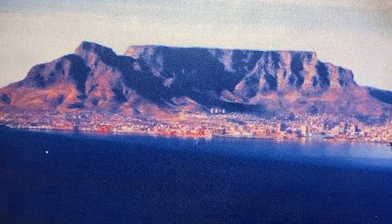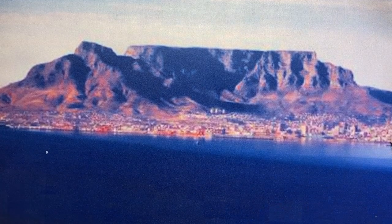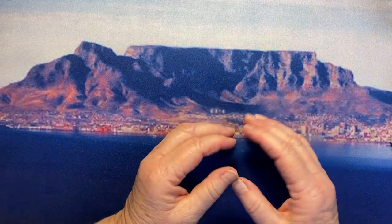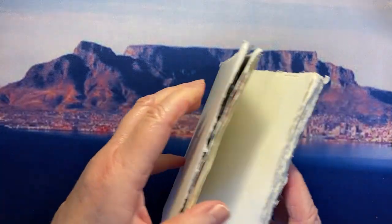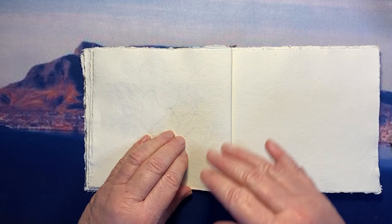Hello dear friends, welcome to Liz at Home. This is Liz Wright from Cape Town in South Africa. Today I'm going to be painting a dogwood rose in my Cardi sketchbook. It's made up of Cardi rag paper and I'm trying to do just flowers in this book.